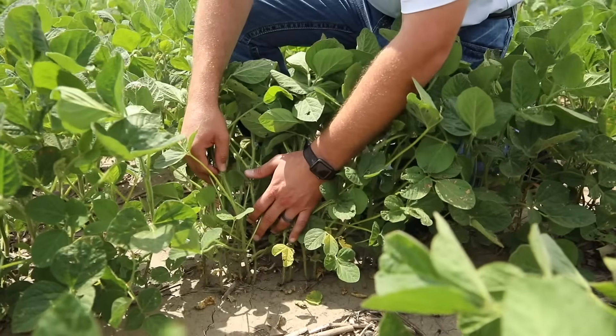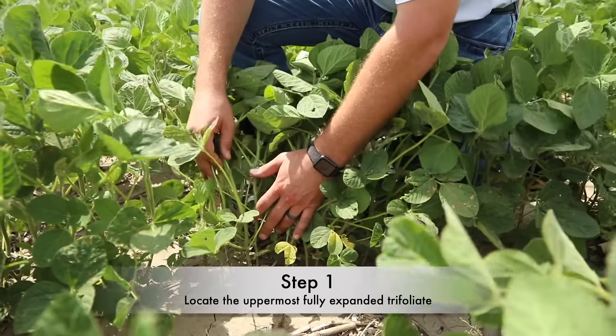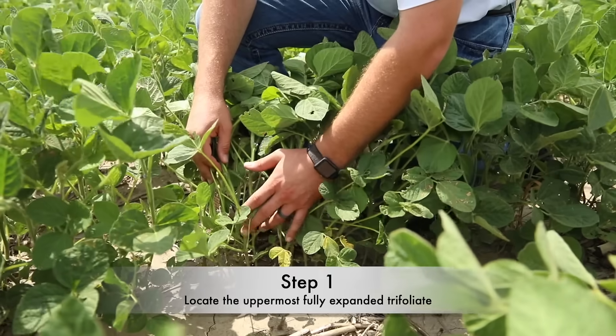Today we're out tissue sampling soybeans. When looking to sample our soybean plants, we're looking for the uppermost expanded trifoliate.